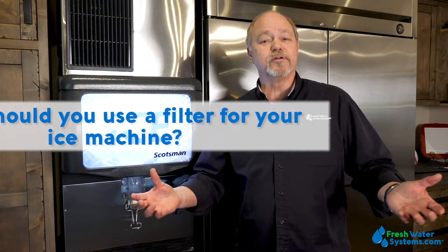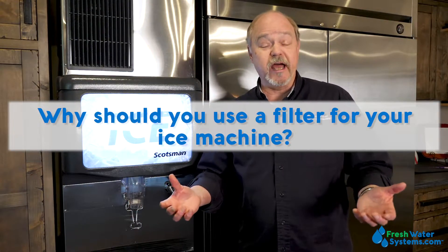Why should you use a filter for your ice machine? Well, as you can guess, if the water is bad, if the water tastes bad, smells bad, or has stuff in it, that's what your ice is going to look like. So it's very important to filter the water that's going to make your ice.